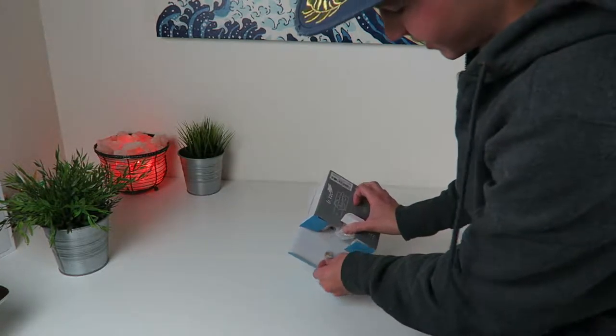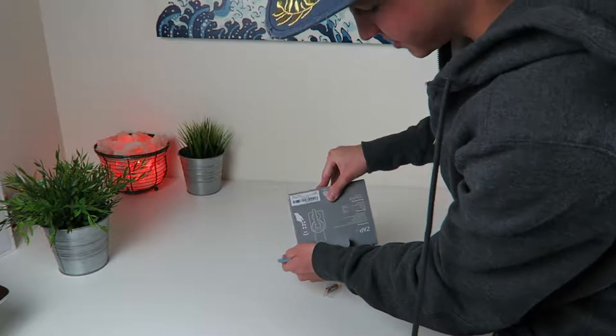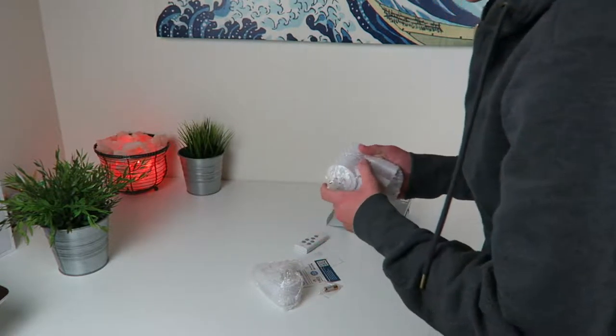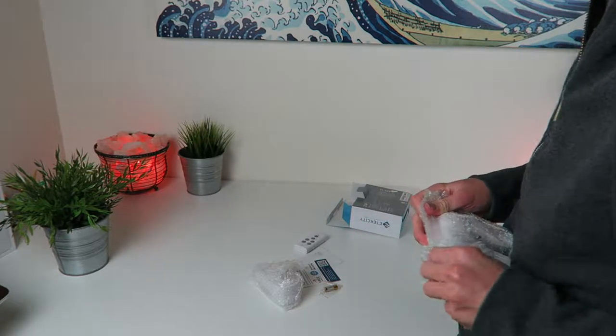We're going to get into this, set it all up, and see if it works. I found this thing on Amazon searching around. So right off the bat we get three of these outlet plugs. They're plugged into each other, that's why it's a pain in the ass to get out.